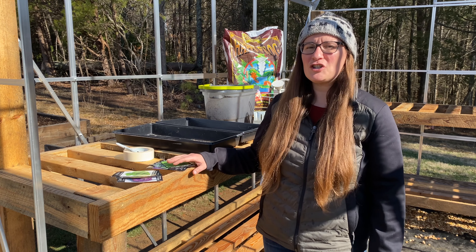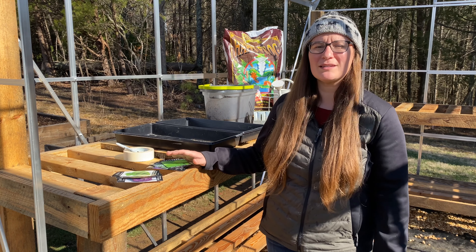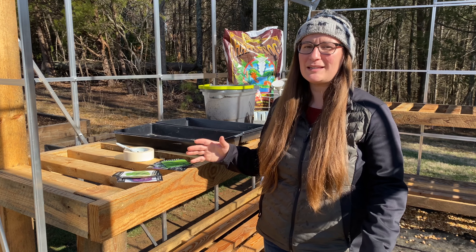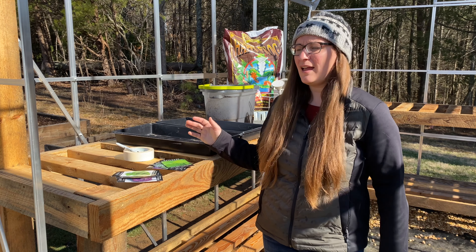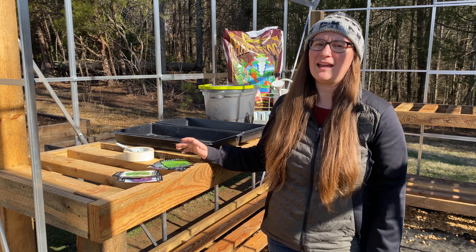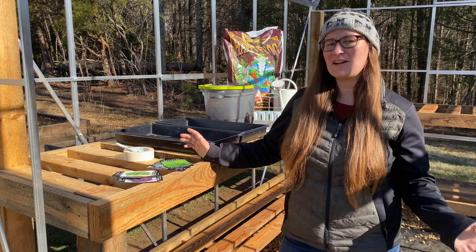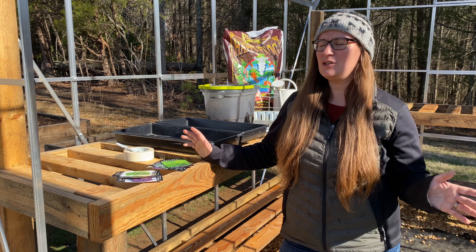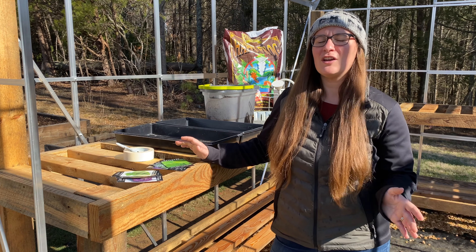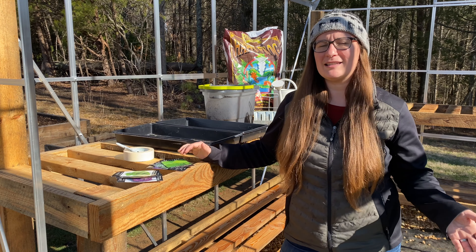This is our first year planting in the high tunnel, so how we can utilize it to extend our growing season is new to us. We're just going to be experimenting on what works out there. The majority of our vegetables are actually going to go in our raised beds, and cut flowers are mainly going to be filling the high tunnel, but we're going to section off a small portion to allow for vegetables so we can have our own vegetables earlier on in the season for our family.